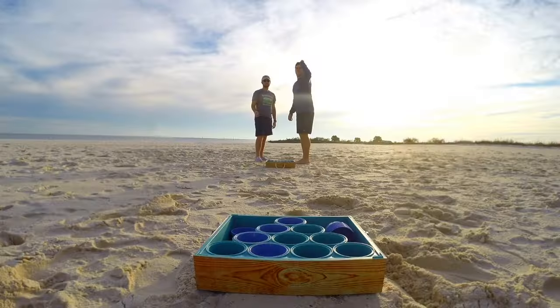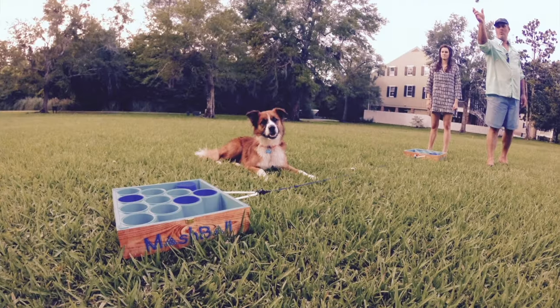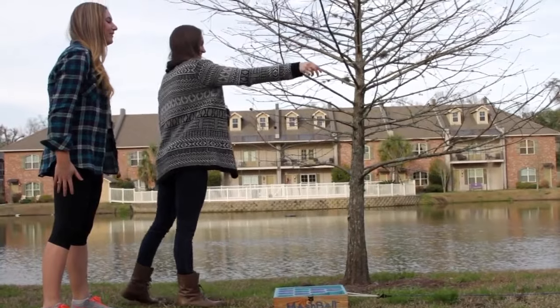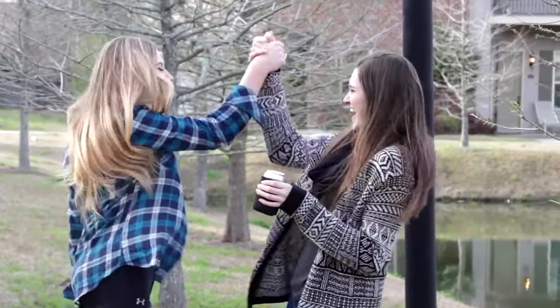Mashball is a patent-pending toss game that is perfect for the beach, tailgating, or really anywhere. It's even great indoors. Mashball is primarily played with two teams that stand on each side of the boxes. And when you make a ball in a cup, the other team plugs the cup. The first team to make all ten cups wins the game.